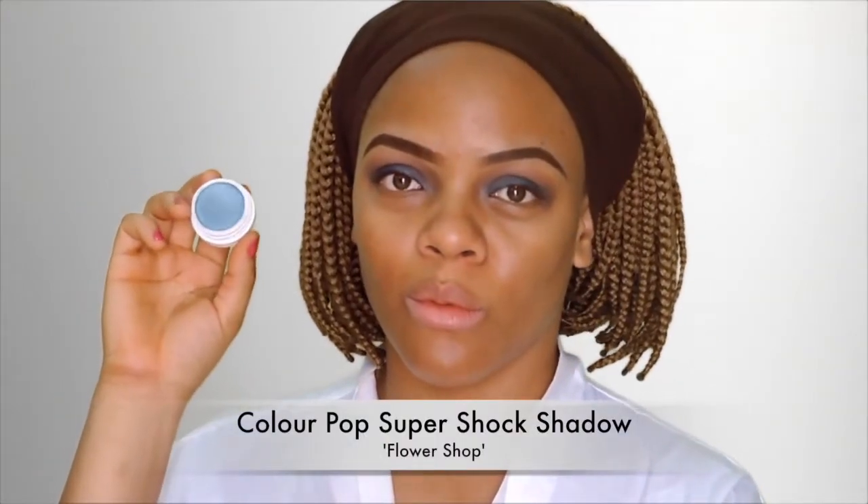Next I'm going in with the ColourPop Super Shock shadow in the shade Flower Shop and I'm just placing that on top of that forest green color just to make it pop a little bit more.